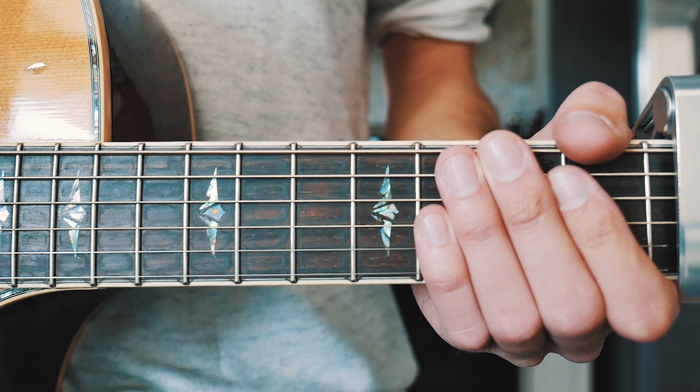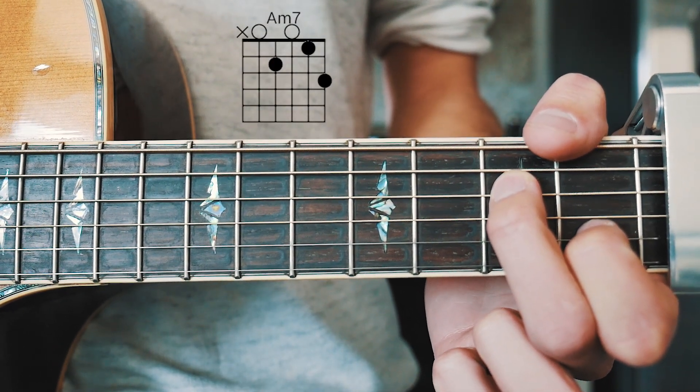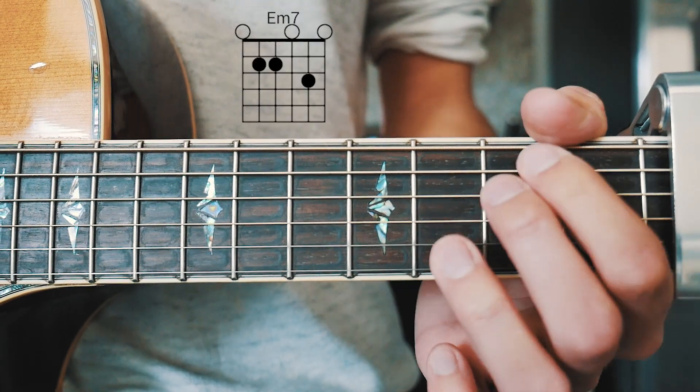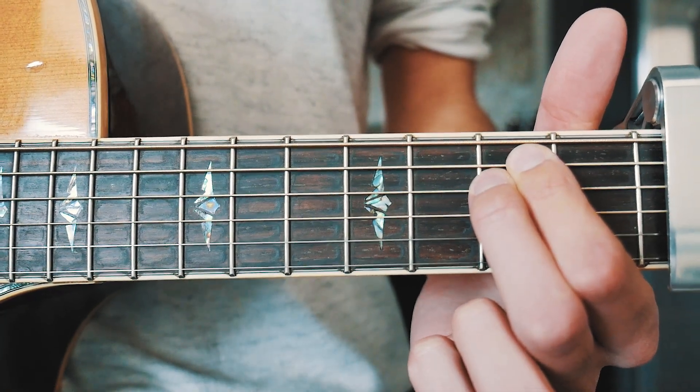The next thing you want to know to play 'Feels Like Summer' is the three chords we need. The first one is A minor 7, the next one is D minor, and the last one is E minor. I'll have chord charts for all of those in the pinned comment below for those of you who need them.